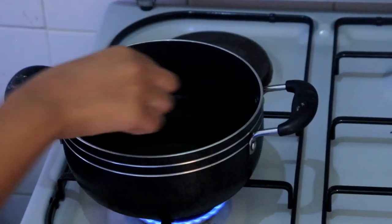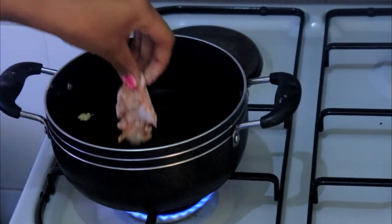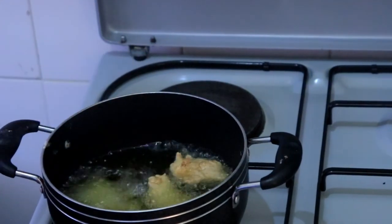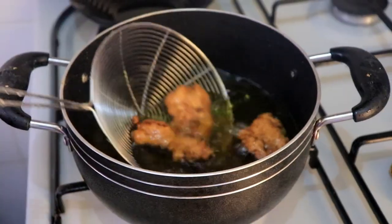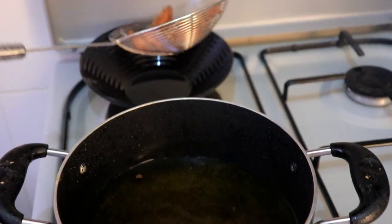I'm heating up my oil in a pan, and once it's nice and hot, I'm going to put in a few pieces at a time so I don't overcrowd the oil, so they all become nice and crunchy. I repeated the same process for every piece and my chicken is ready.